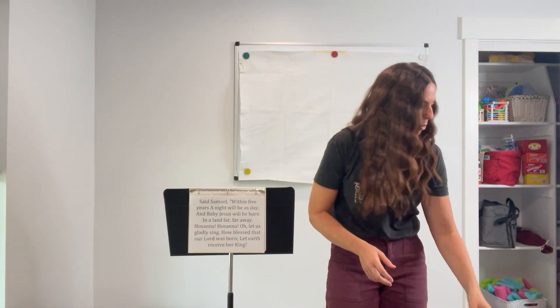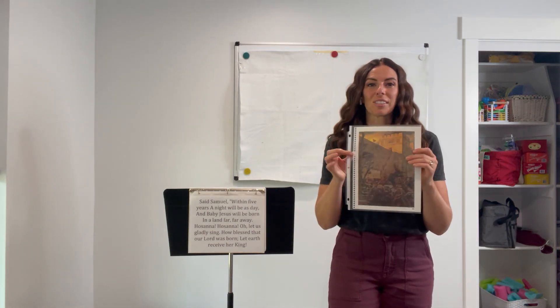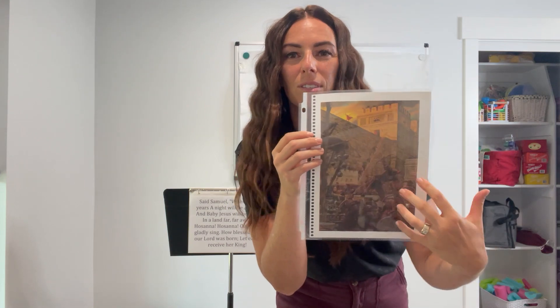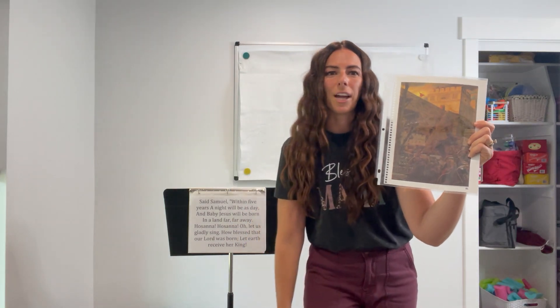Before I delve into the flannel board, I do want to quickly go over an attention getter to introduce the verses to the song. What I have here is the gospel art picture of Samuel on the wall, and I really love these original images of the stories. It's just a great visual and I love that they're church-approved artwork. I love taking apart my gospel art book and putting them in sheet protectors so I can just use one page without having the whole book out.